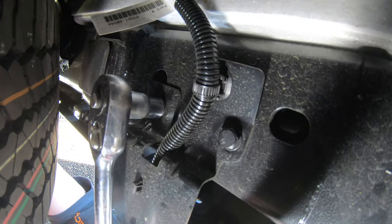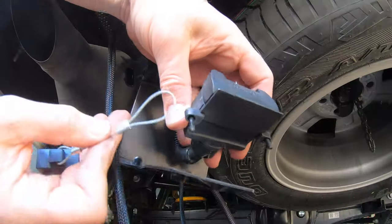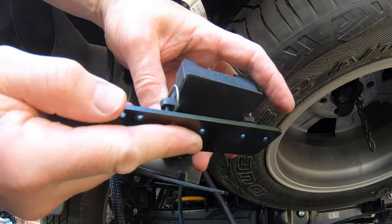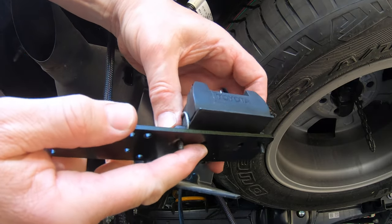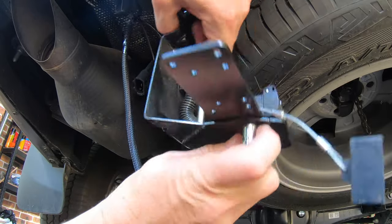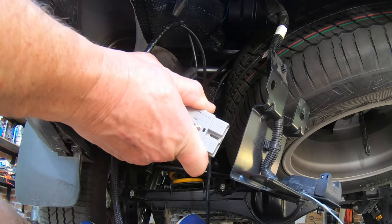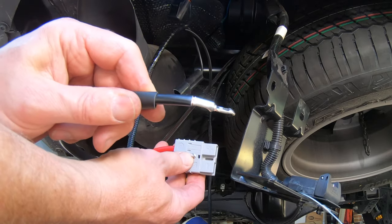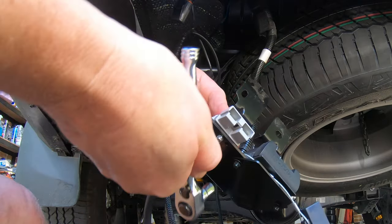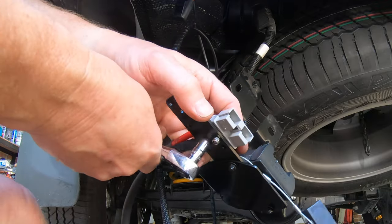Next remove the two bolts securing the factory 7 pin trailer socket. Then detach the 7 pin socket from the bracket. Loop the cable from the supplied Anderson plug cover onto the wiring socket mount, then add the supplied plate between the factory bracket and the wiring socket. You can then reattach the assembly to the bracket using the original screws and nuts. Take the grey Anderson plug from the kit and insert the red cable from the loom into the positive side of the plug as shown. Then insert the short black cable from the kit into the negative side of the plug. Use the supplied screws and nylock nuts to connect the assembled Anderson plug onto the bracket next to the 7 pin plug.